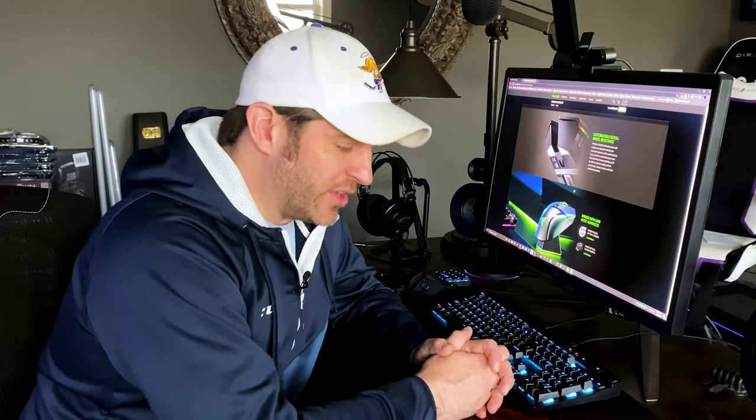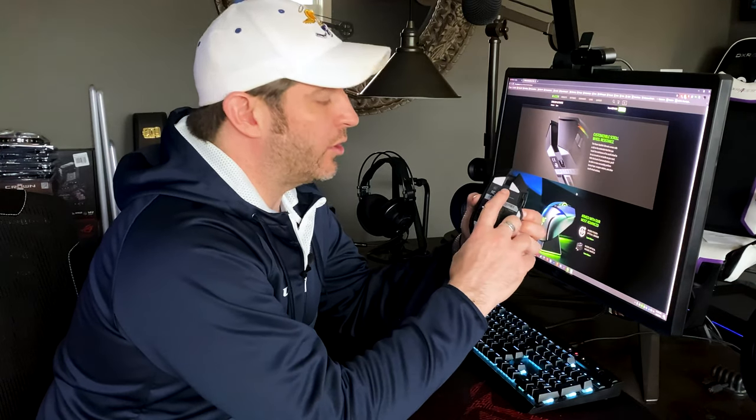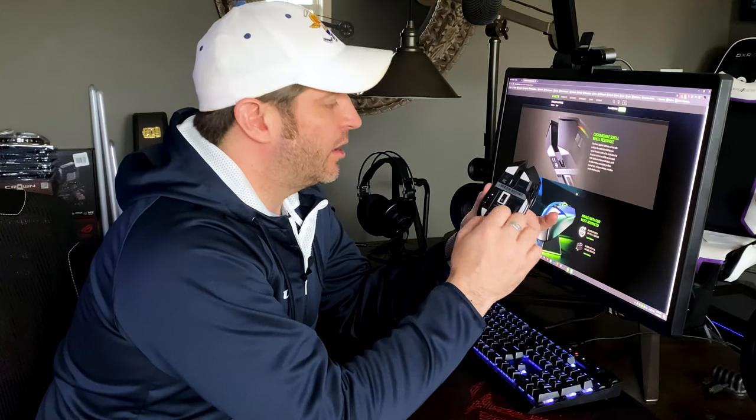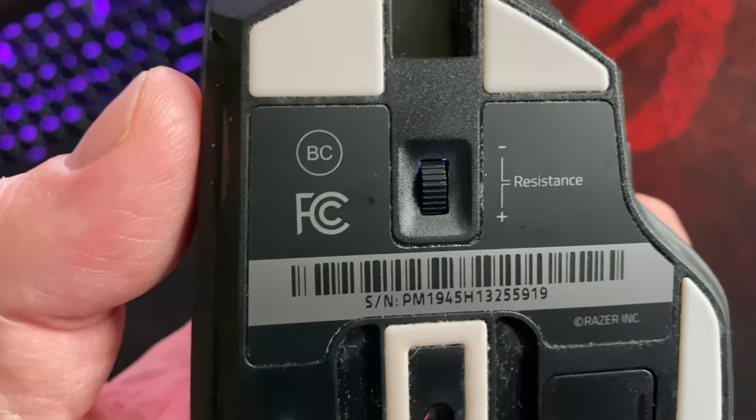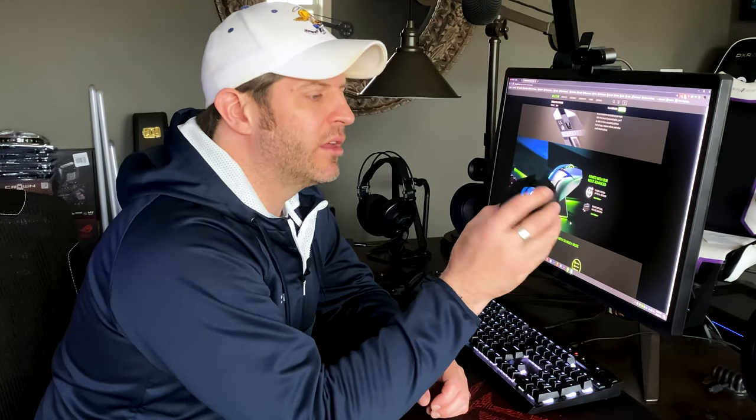One thing I think is very neat and stands out is at the bottom there's a wheel you can adjust up or down for the resistance of the scroll wheel. You can have it so it flies freely or have so much resistance it barely moves. I think that's a very neat feature that makes this stand out.